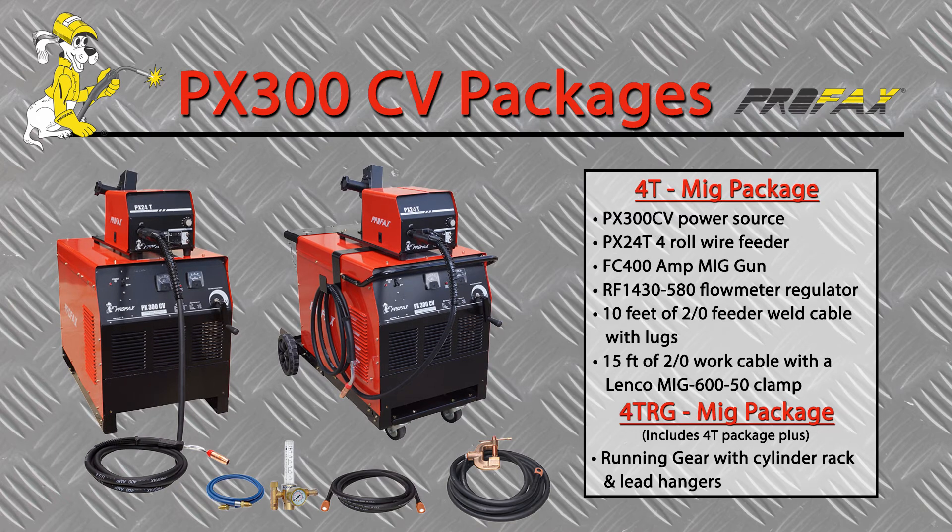The PX300CV 4T MIG package comes complete with the power source, four-roll wire feeder, a Profax 400 amp 15-foot MIG gun, flow meter regulator, a 10-foot gas hose, 10-foot feeder cable, and 15-foot work cable with Lenco ground clamp.